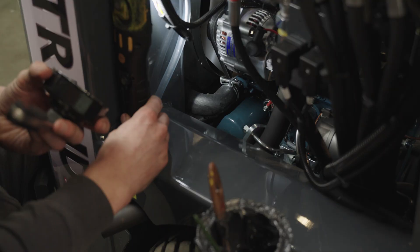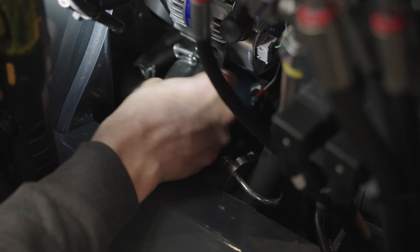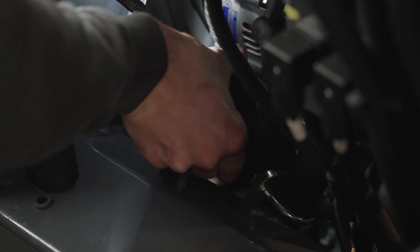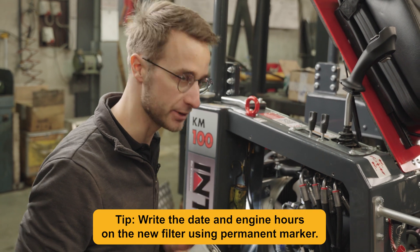We have our oil filter right here. Using the filter key, it's pretty easy to loosen it up — I've also put up a light here so we can see better. Once loosened, we can hand turn it. We take our new filter, make sure the seals are greased, and just spin it back on.